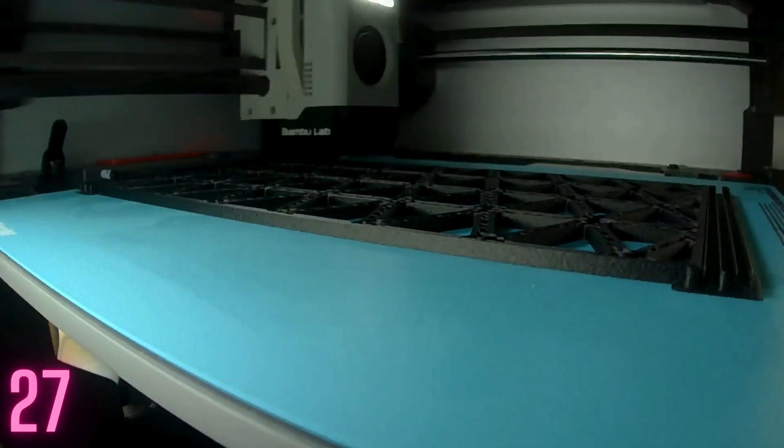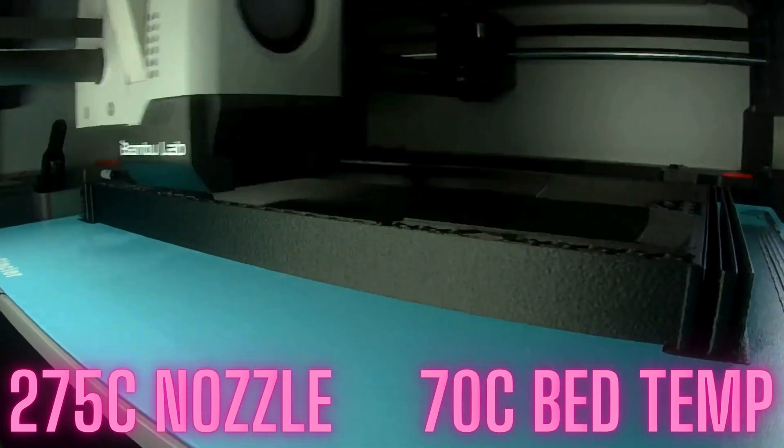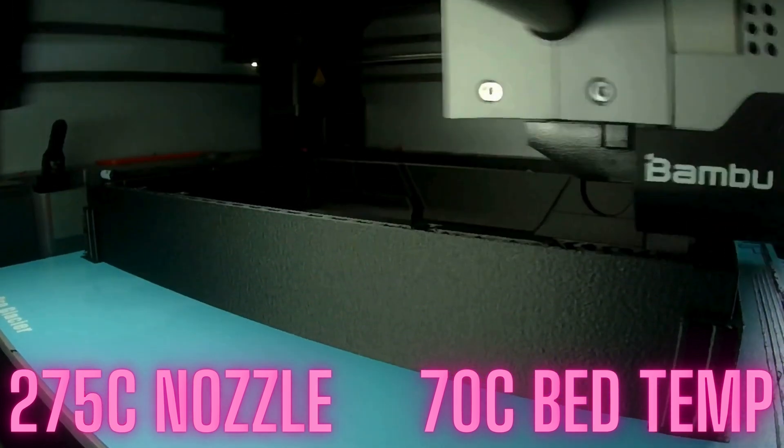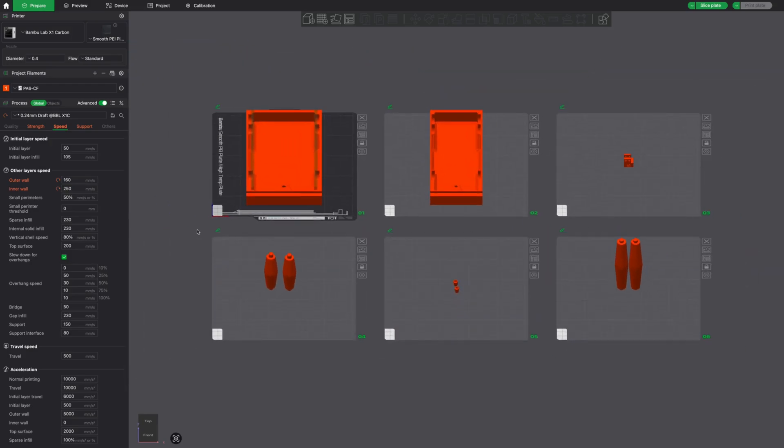Let's talk print settings. 275 degrees Celsius for my nozzle temperature, 70 degrees Celsius for my bed temp. I did mention I used an adhesion promoter which helps significantly with keeping things nice and flat. I used a Bambu Labs profile for PA6 carbon fiber — they had it set to 200 mm/s for the outer wall and 300 mm/s for the inner wall and infill speed.